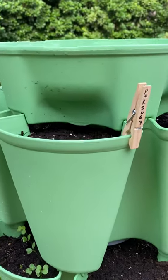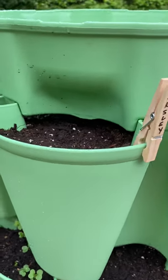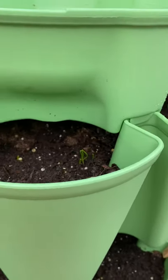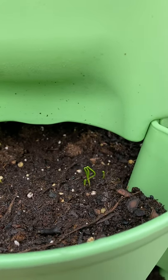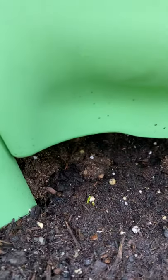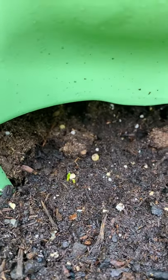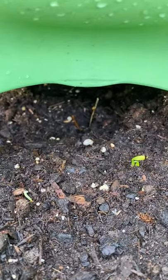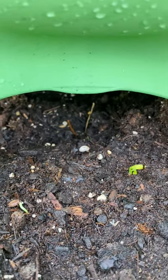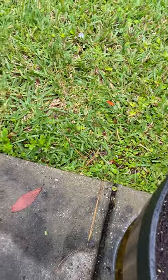I planted parsley yesterday so there's nothing there yet. I planted oregano last week, and you can see there are some little buds coming up in my onions. Cilantro — I planted that last week. Yesterday when I was out here watching my pot boil, as my husband says, leave it alone — this was not there. So we have some cilantro coming up. And this is basil — I just planted that yesterday.